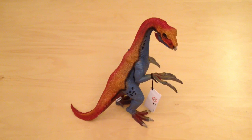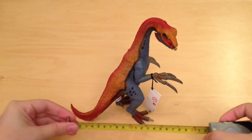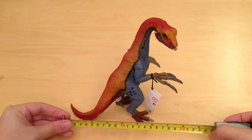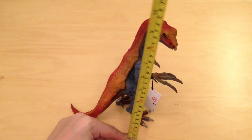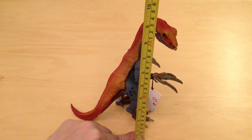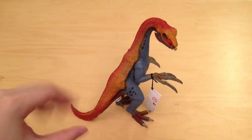How big is this thing? I've got the tape measure here. In terms of length we're looking at about 8 inches, which is about 20 centimeters — pretty big. And in terms of height you're looking at a whopping 9 inches tall, which is 23 centimeters. So this is actually a really big figure.